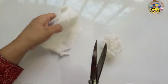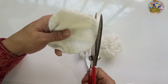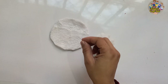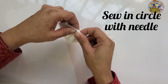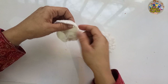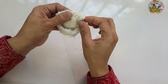Now I'm going to make a pom pom for the top of the hat. I'll cut a circle of the furry fabric and sew it with a needle in a circular motion. After sewing the small circle I'll pull the thread tight and put cotton inside it for making a soft, cute, round pom pom.